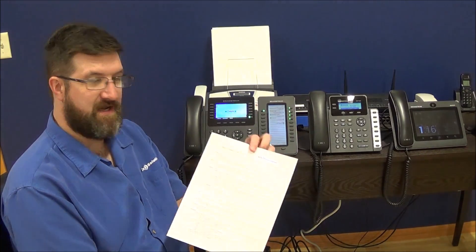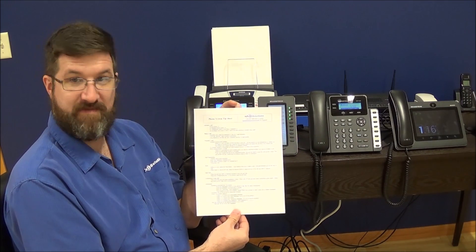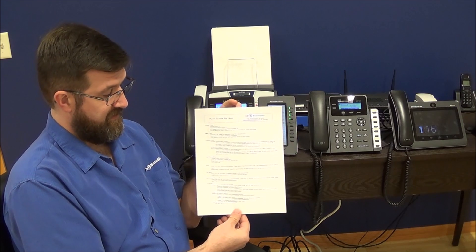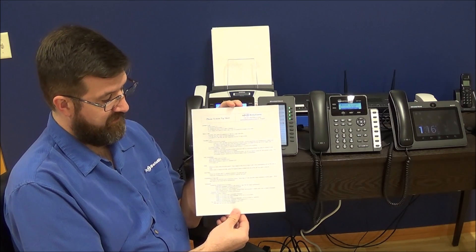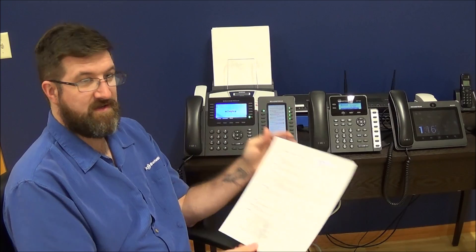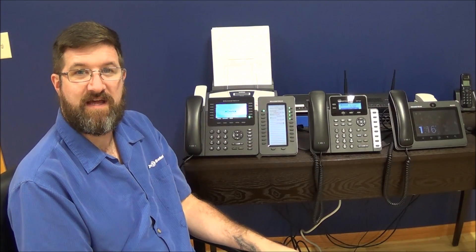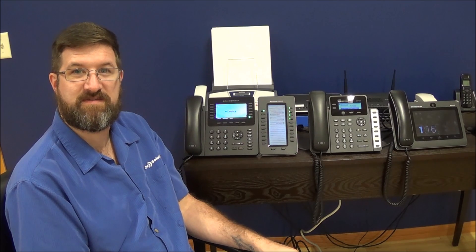With every customer that we set up, we set up a tip sheet for them that shows them how to answer a call, make a call, transfer a call, what call forwarding is and how it works, the difference between hold and call park, making a conference call, and setting up your voicemail. We're going to go through the different pieces today and hopefully this will help you understand how to use your new GrandStream phone system.